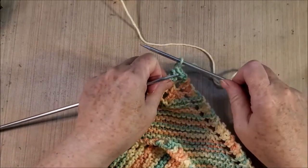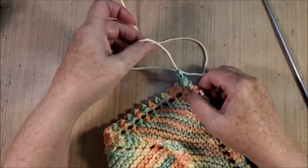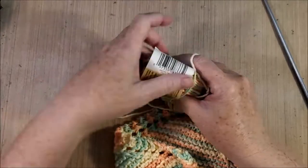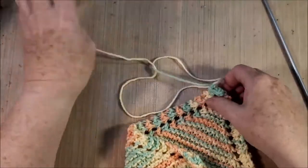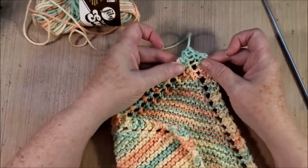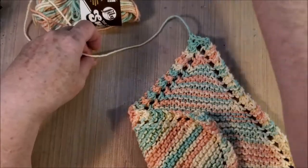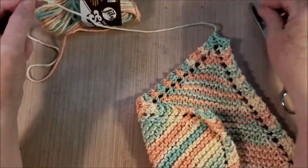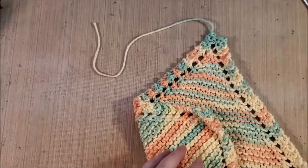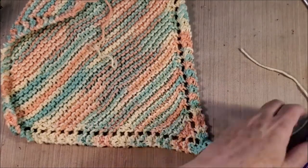Once I have this one stitch left, I just pull it up — I have a loose space right there — and I pass my yarn through that loop and pull it down. It looks a little funky right now, but this is a dish rag and we're going to wash it, so not a big deal. I like to have a good 10 to 12 inches to weave back in, and I'm going to show you how I do that. I'm sure there are special ways to do this, but I just do it my way.